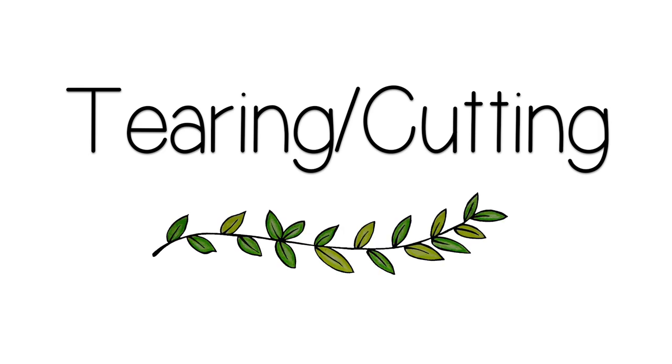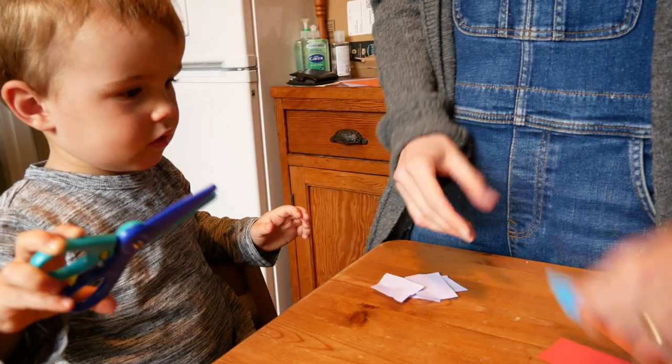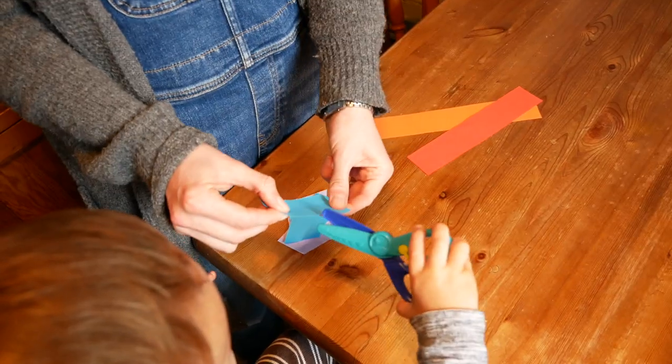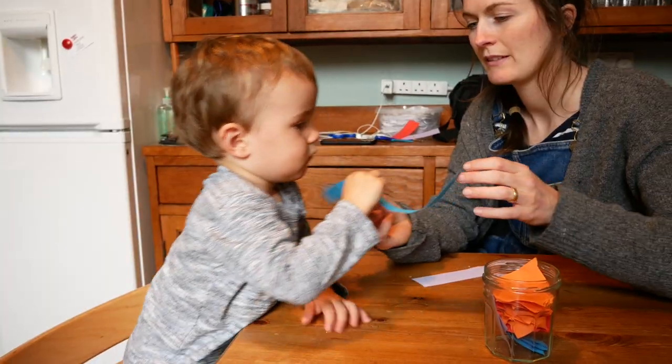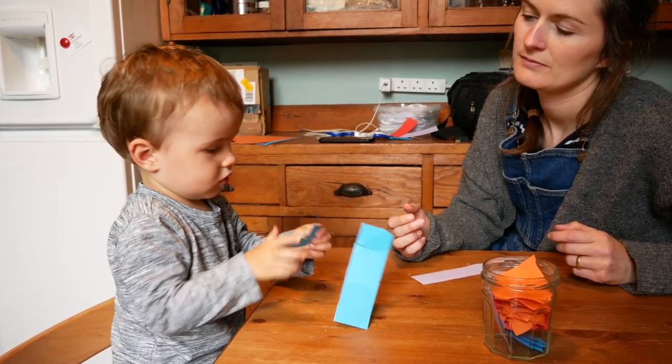First up we have tearing and cutting activities. Last month for Ben's second birthday he got a pair of toddler scissors, and these have really helped ignite his interest in cutting. Ben is slowly developing his confidence with scissors. He does really enjoy cutting these strips of coloured paper — it seems to be easier for him at the moment just to make a simple cut, and he also really likes tearing pieces where I've already put a small cut.